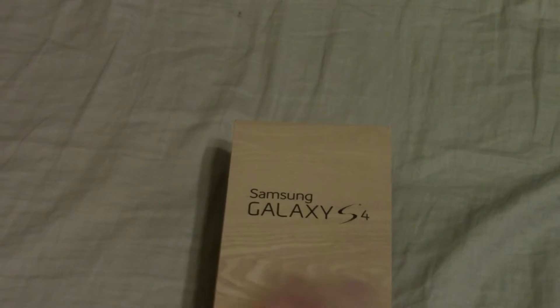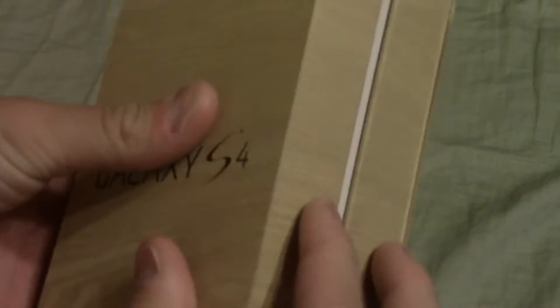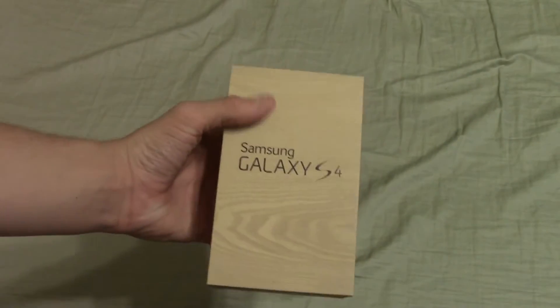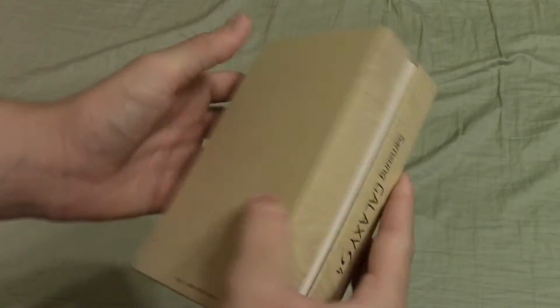The first thing you'll notice on the box is that it looks kind of like wood. Obviously it's not — it's just cardboard and paper. There's this little sleeve here and you just kind of slide the box out of it. This is a paper sleeve, and then inside you've got a box which has the same kind of wood design. Once again, it's just cardboard.